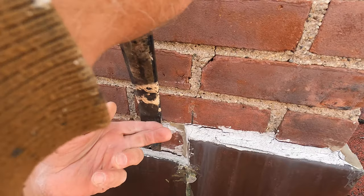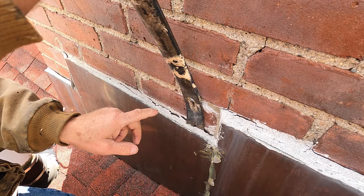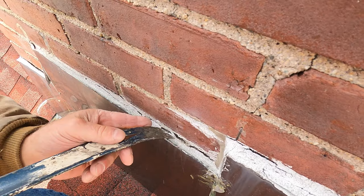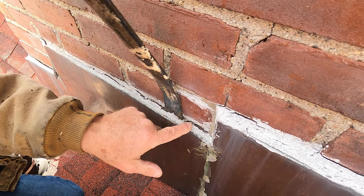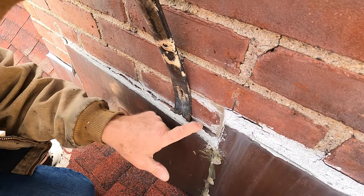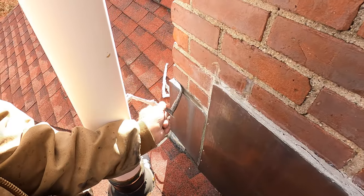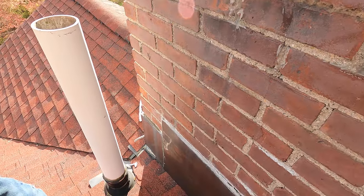Look at the caulking there — see? This is the worst. You can see how the caulking has pulled away, and this flashing is actually diverting the water behind the flashing. The water just gets behind it. This is the worst thing to do. Never, never use caulking like that on the flashing of a chimney. The caulking will pull away. It just doesn't work. So never use caulking.